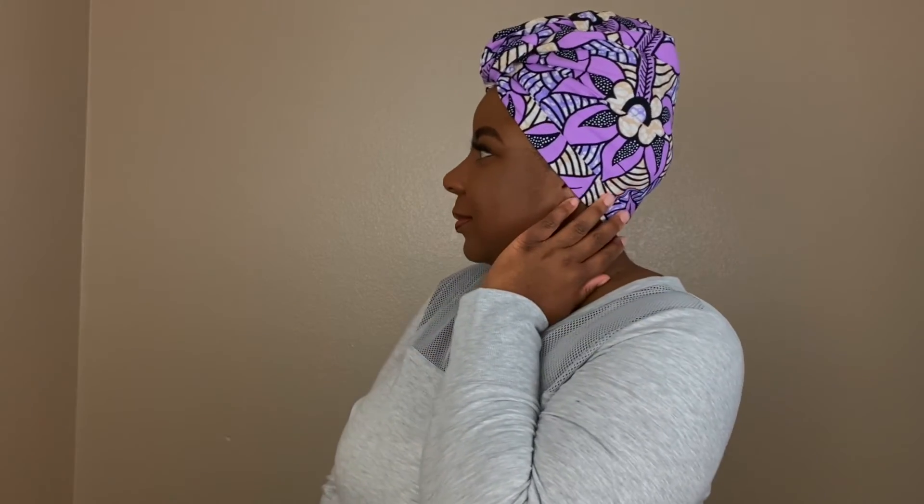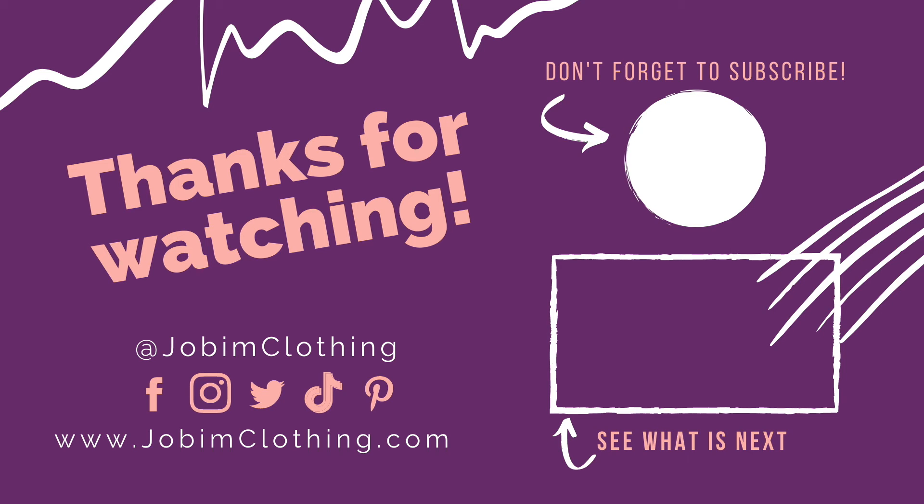Here is the final look! I hope you are enjoying this series on this channel. We're going to be doing it again next week because we do this each and every Thursday. I can't wait to see you next week. Bye!